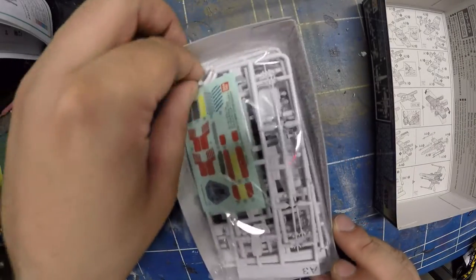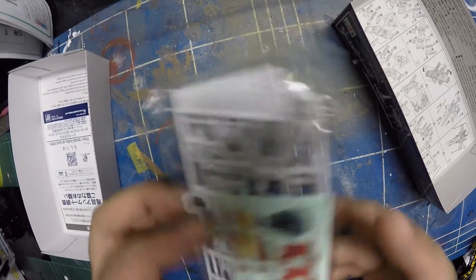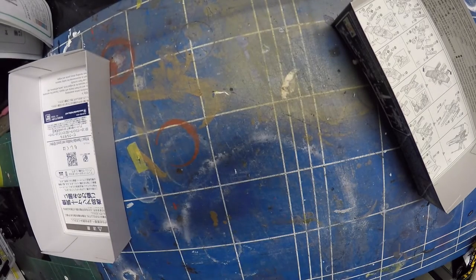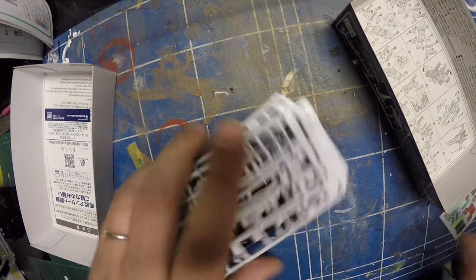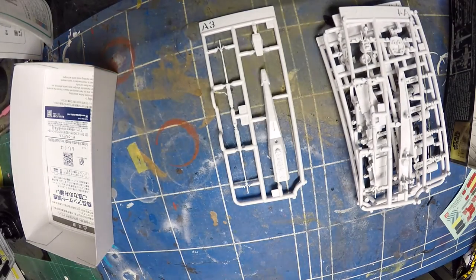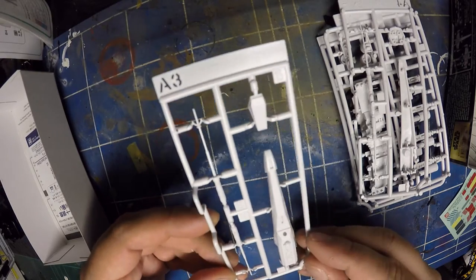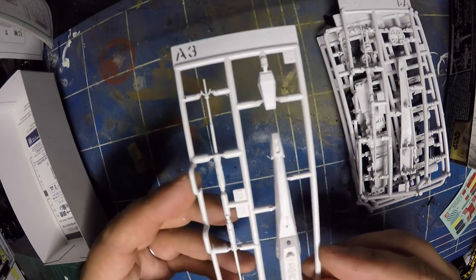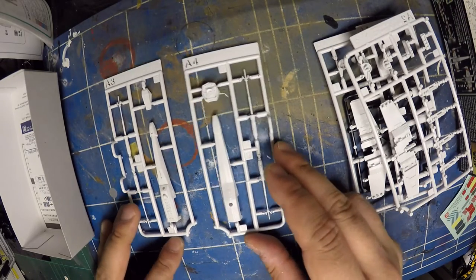Let's get into the actual kit. I'll open it — it comes with maybe four little sprues. These are actually for my customers, so unfortunately one of you is going to get one that's been opened already. Let me get some light on there. This is the A3 sprue — this is the front canopy section, and that looks like R2-D2 there. Going into A4, that must be the underside of the X-Wing.